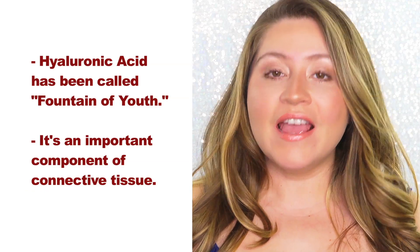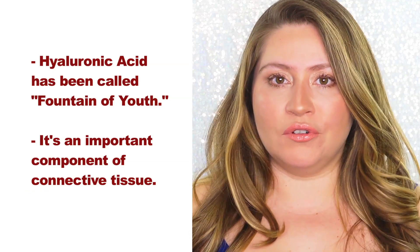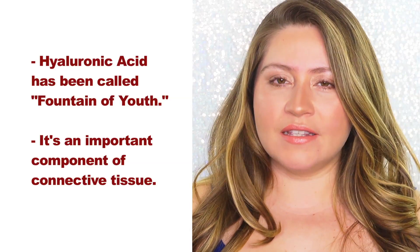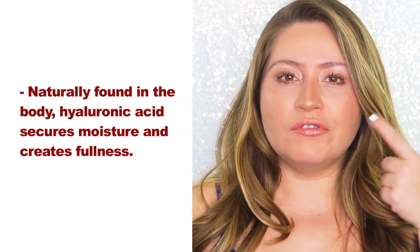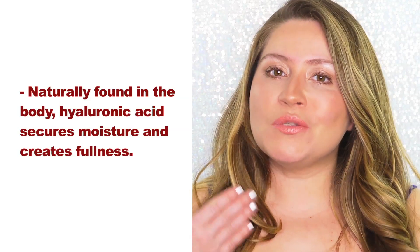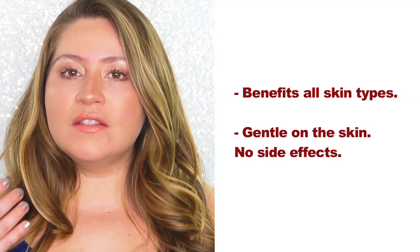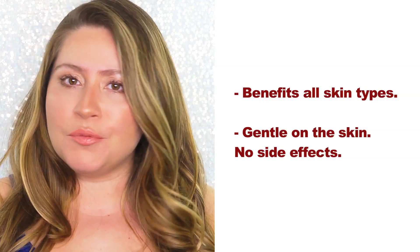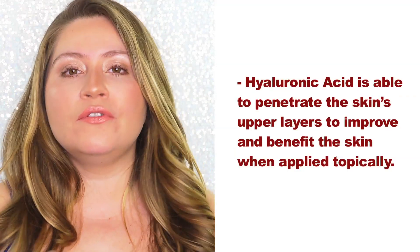Hyaluronic Acid has been deemed the fountain of youth and it's something that you actually have in your own body. But as we age, you produce less and less of hyaluronic acid and the skin starts losing its glow, its bounce, and it starts breaking out into fine lines. Because it's something you have in your own body, the body responds really well to topical applications of hyaluronic acid. It's one of the most beneficial ingredients in skincare that benefits all skin types, even acne-prone skin types.